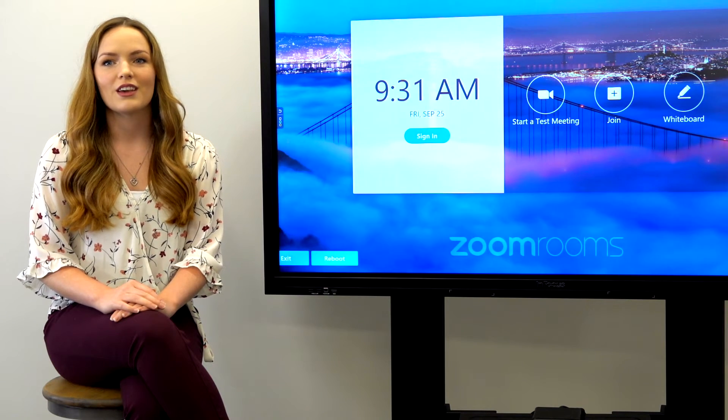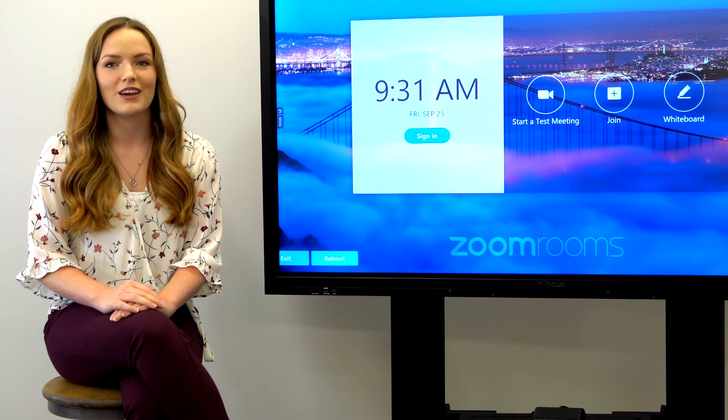I'm Madison with 323.TV. Thank you for joining and welcome to our channel. In today's video, we will be discussing what Zoom Rooms is and how it allows the user to best utilize their entire space with ease.